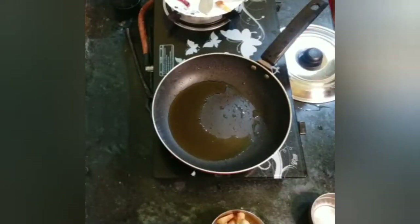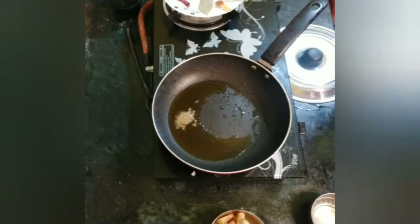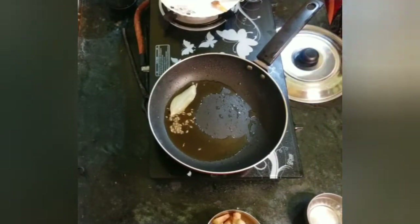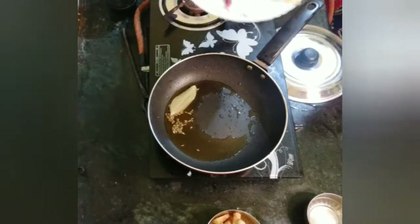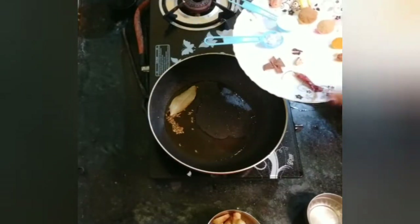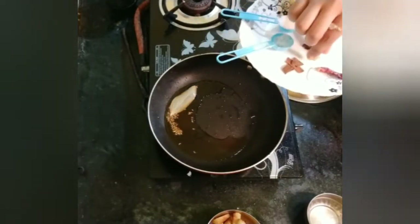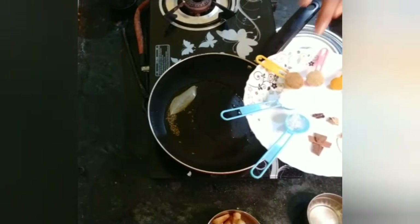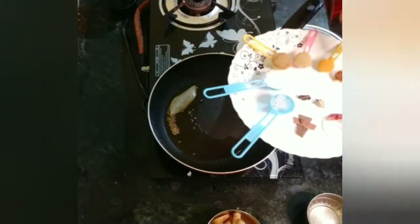Now I'll give this egg for about 10 seconds. Here, this is green chili and the chicken, and the egg are going to be added in full.